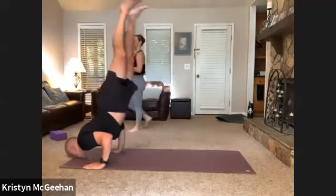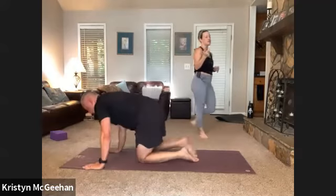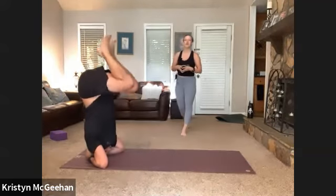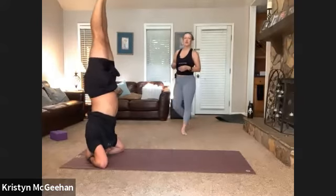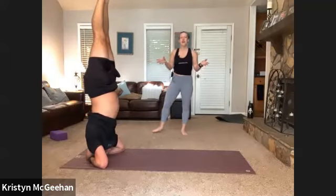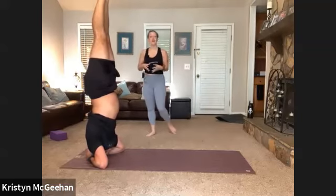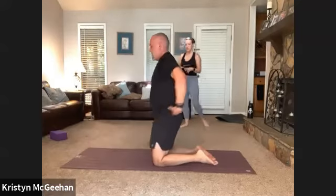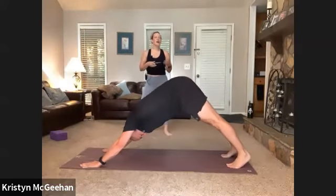Drop to child's pose for a couple of breaths. If you're feeling really charged up, you can stay in down dog or take it to a headstand. Recognizing that the goal in yoga is to learn to read what's happening within ourselves — to be okay with whatever we find. It doesn't mean anything about us, it doesn't say we're a good or bad person. All it says is: in this moment I need rest and I need to honor that, or in this moment I need to challenge myself and I need to honor that. Come back to downward facing dog from wherever you are.